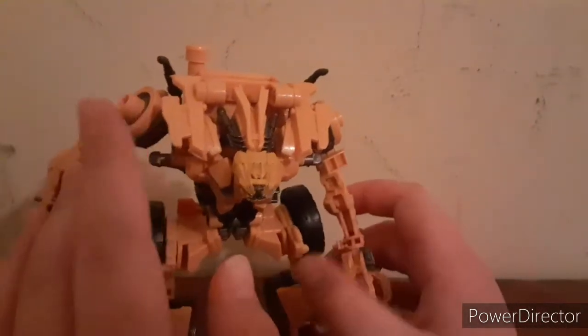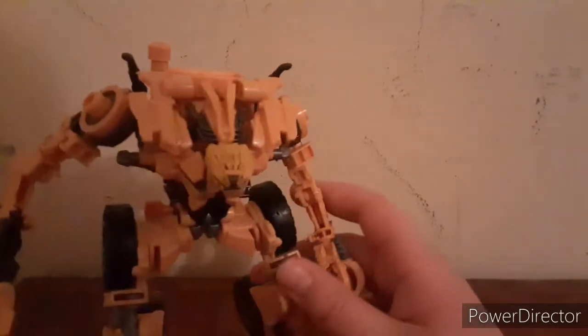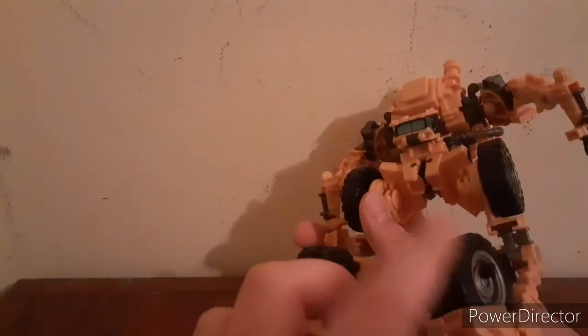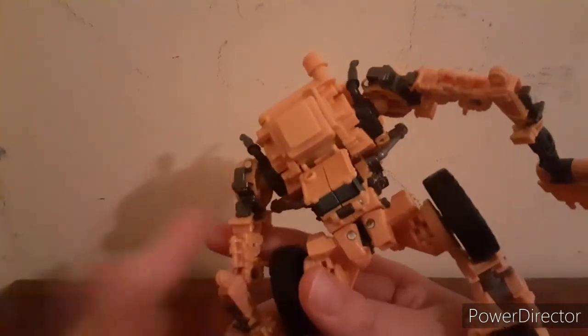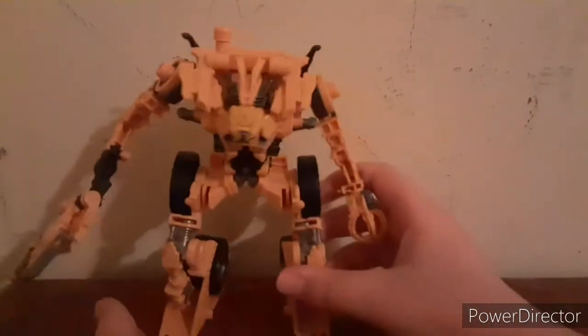The weapons — I'll do articulation later. Here are some smokestacks, and his crotch plate right there. The tires right here: this one does move, the outside one doesn't move, but this one does — and I like that. Then you've got the cockpit, canopy, whatever you want to call it. You've got the combiner port right there, and the side of the leg. But other than that, I think this is a really good figure, honestly.